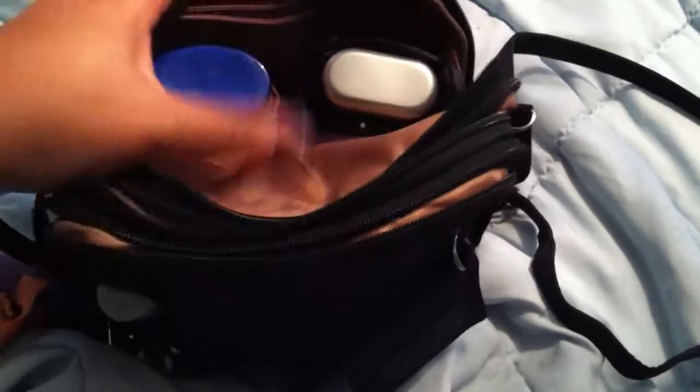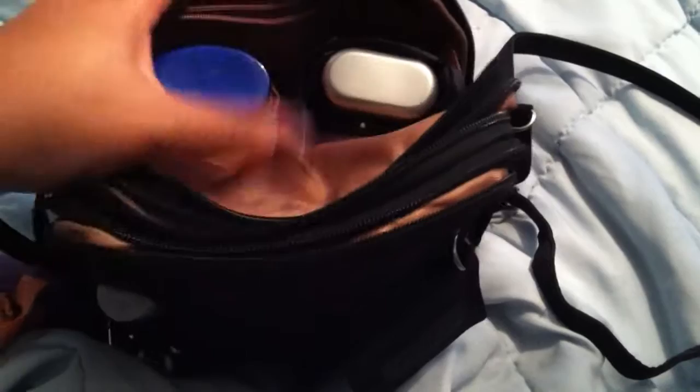There's even a built-in wallet section in the back, so I can throw money and whatnot in there. It's kind of hard to see — there we go. There's just the zipper part here, a driver's license slot, and then the credit card part. On the very back, there's a cell phone pocket here.